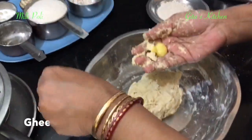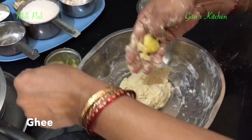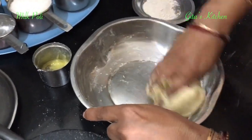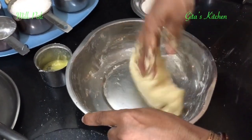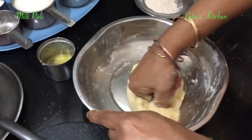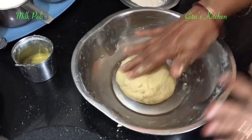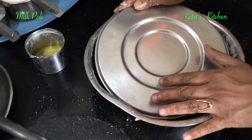Finally add just about 1 or 2 teaspoons of ghee and again mix it all very well together. I have made a soft smooth dough. Now cover it and leave it aside to rest for about half an hour.